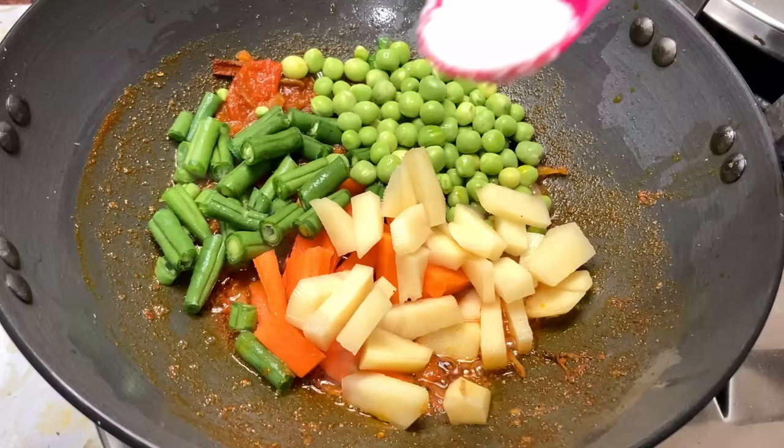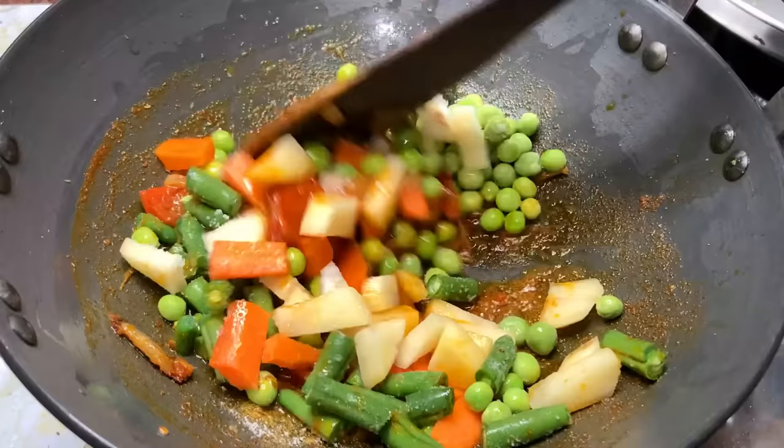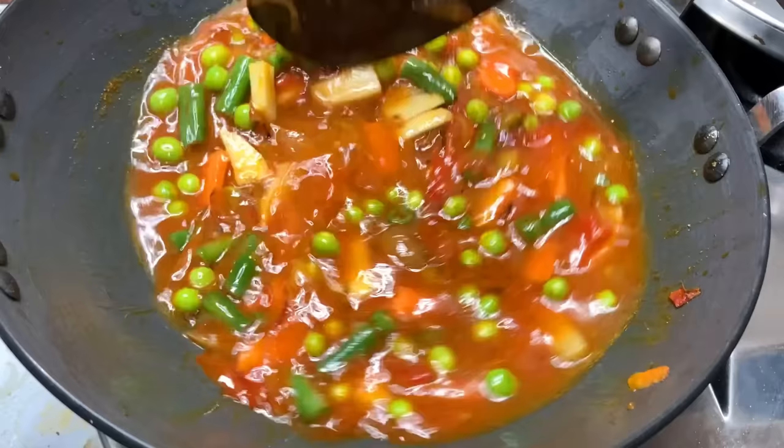Mix the ingredients in the pan. Add the ingredients on the pan. Let's make 1-2-3 cups of water. Add the ingredients in the pan.